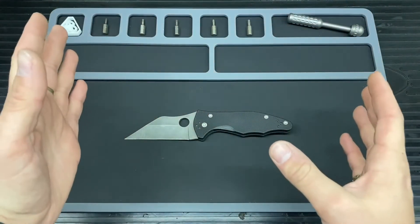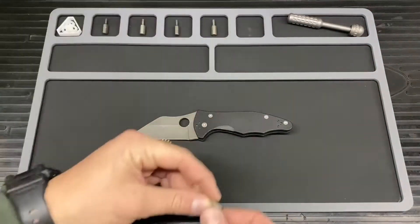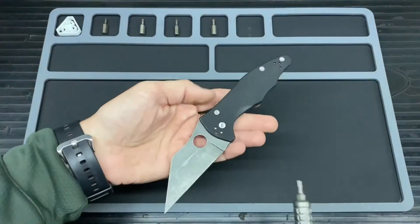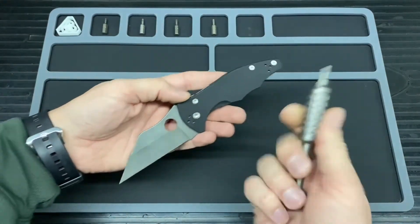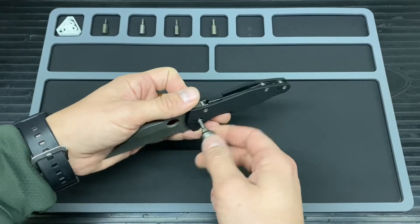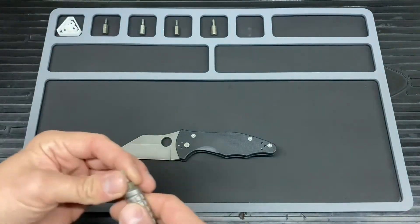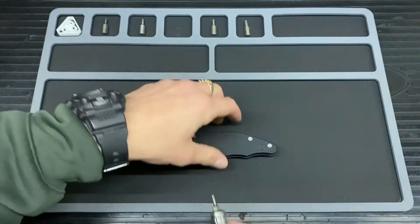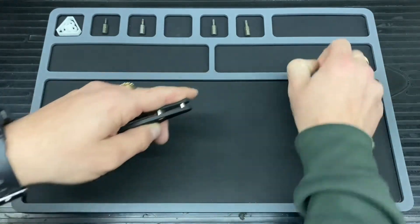First off I'm going to start from the pivot — just loosen it — and then go from the rear to the front. The pivot is a T10, so just grab a T10. This has been undone before, but if you have a brand new one it's going to be a little bit stiff so you might need a slightly bigger tool. That was pretty loose because I didn't put any Loctite on it since I knew we were going to be taking it apart. Then we go to the T8 and start right at the back.